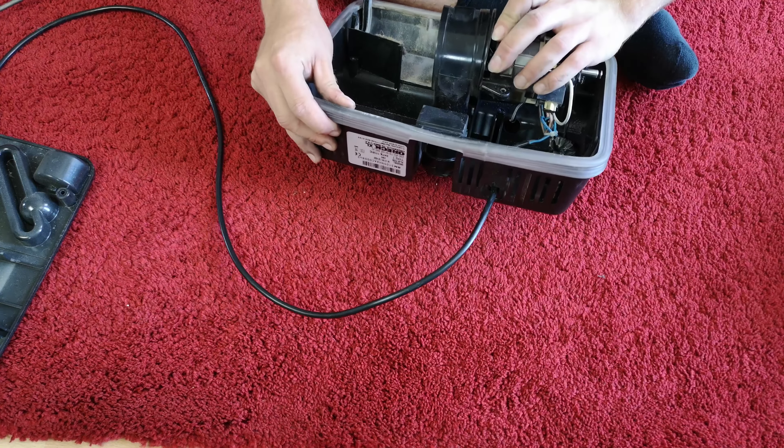There's our motor - that can go aside for a second. I now need to remove this. Crikey, it's been a while since I've worked on an Oryx. How does this come off again?